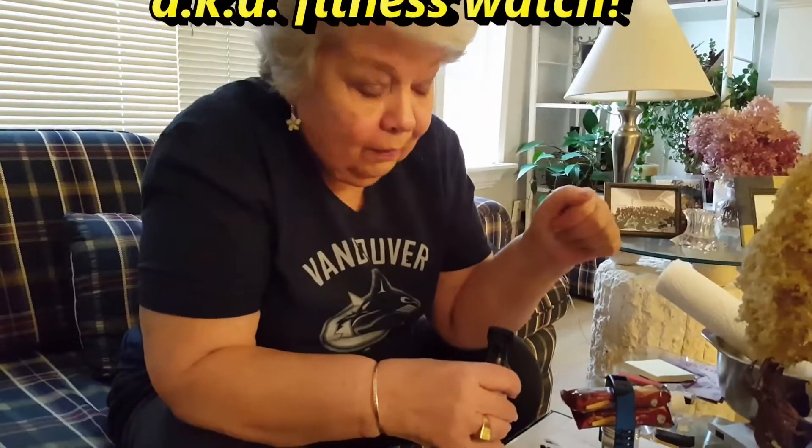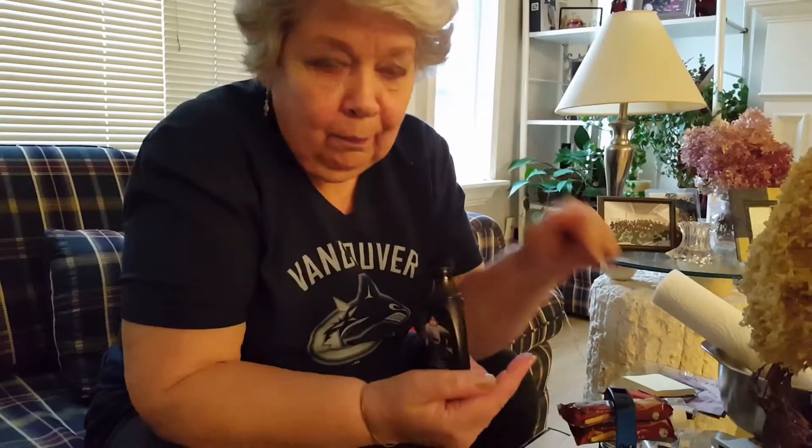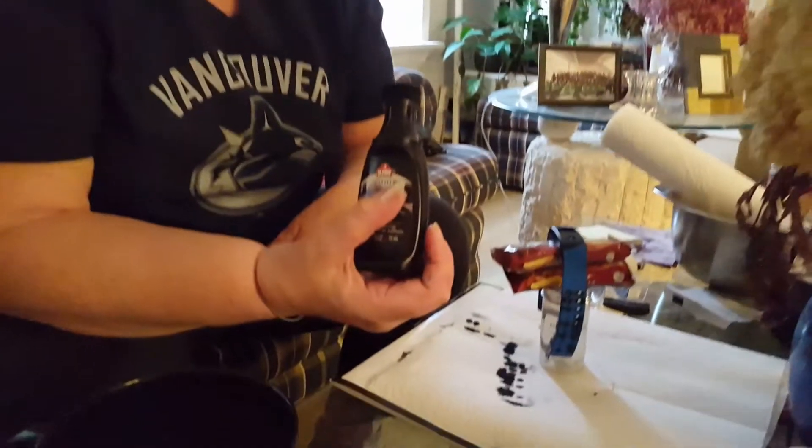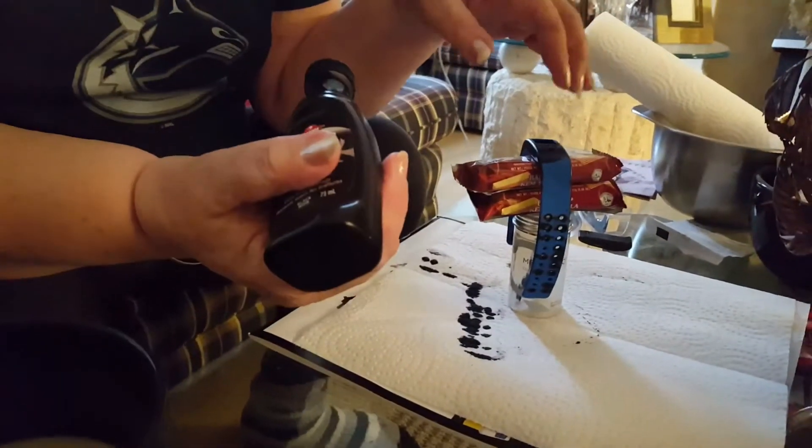My other one, my black one, has broken. Being me, I researched to see whether I could just buy one strap to replace it, and the answer is no — you've got to buy two or three, and they're not black. I want a black strap. So they gave me a second strap when I bought the thing. It's blue. Not many things in my life go with that color blue.